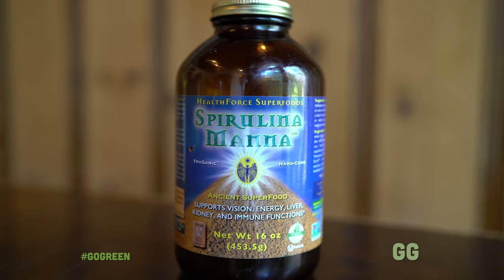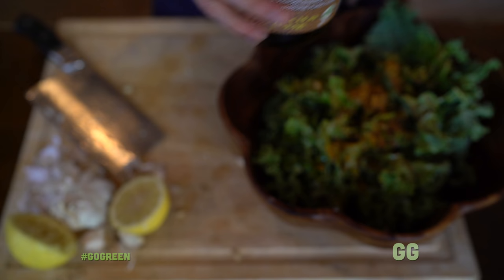Maybe my favorite thing on planet earth to eat is blue-green algae. So we're putting spirulina onto this salad, which makes it taste amazing and just boosts your nutritional content out of the roof. It really becomes a superfood salad at this point when you add the spirulina. But don't go too much because then it will taste like a lake — the right amount tastes really good.